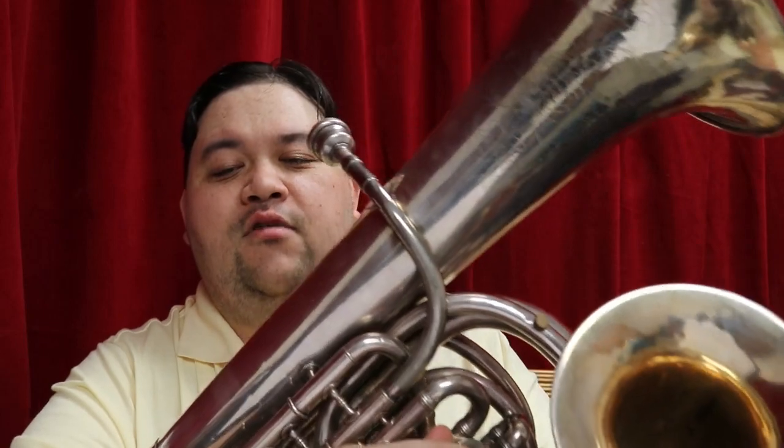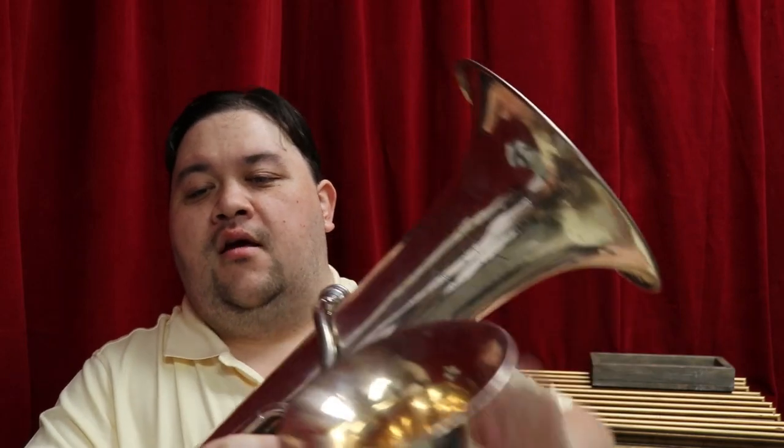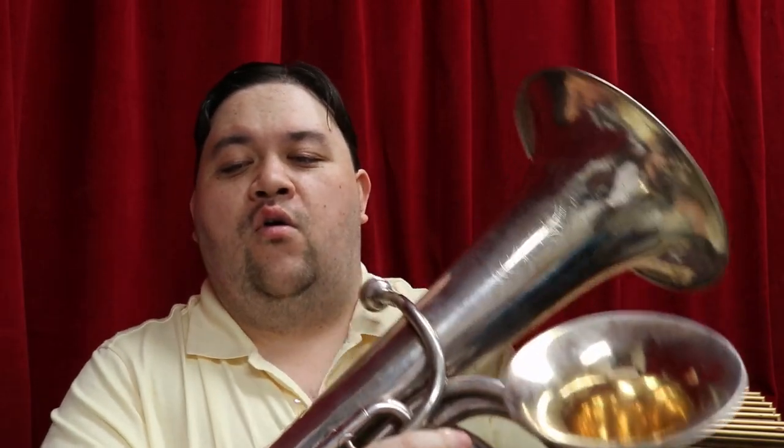However, the baritone horn has a narrower gauge of piping, which means it has a slightly brighter tone than the euphonium does. The double bell euphonium was an attempt to put the two together into one instrument. The larger bell up here acts as the euphonium component, while the smaller bell is the baritone part.